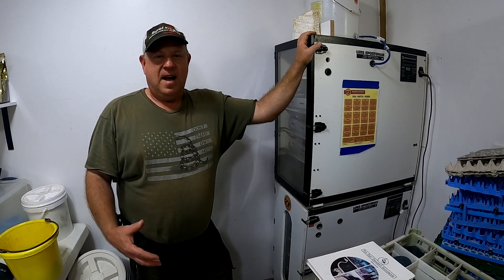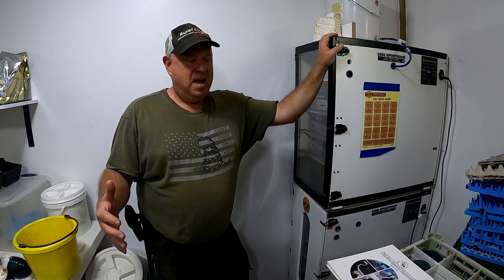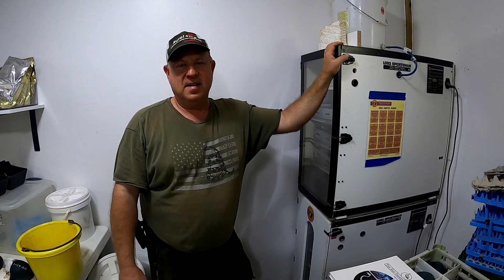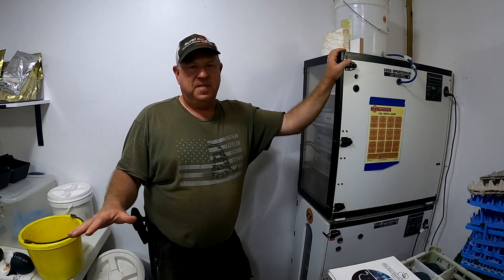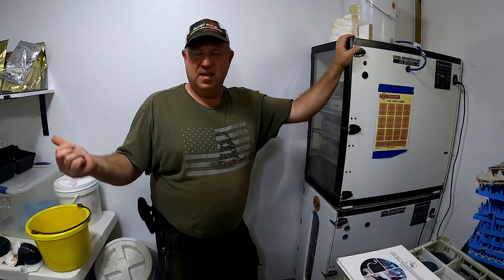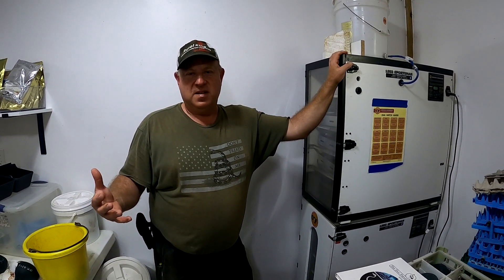I just want to talk about our Emus 101 video here that we're doing. We're going to start off talking about incubation and take you all the way through to dealing with the adults and collecting eggs. We are a small emu farm. We have five males and five females in two separate pastures — four girls and four boys in one, and one girl and one boy in the other, simply because of the emus not getting along with each other.